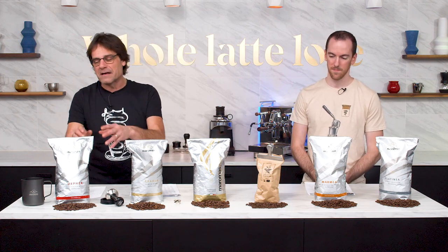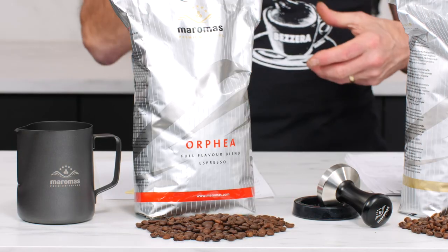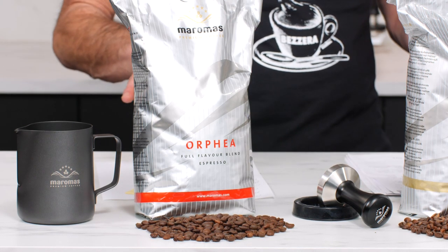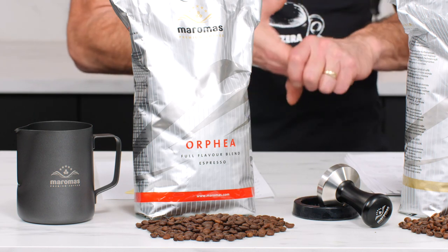One of my favorites — incredibly easy to work with, very chocolatey, very smooth. I really never get any bitterness out of this, which you sometimes get with some of the classic darker roasts especially. Most all of these are kind of what I'd consider more in the medium range.